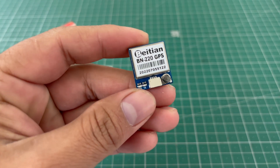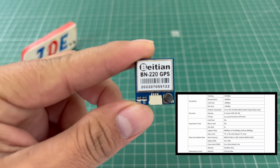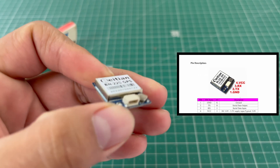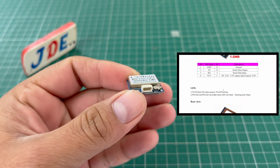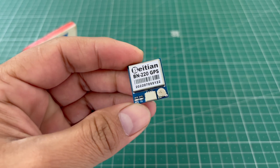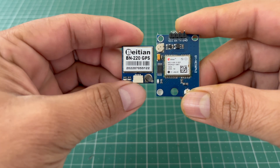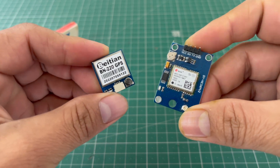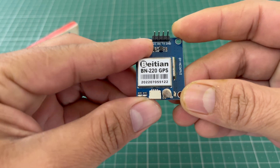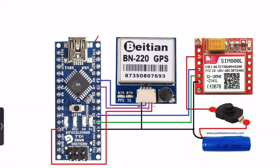Here we use the BN220 GPS module. It is really compact in size and requires only four wires: VCC, ground, TX, and RX pin. The operating voltage is 3.3 volt to 5.5 volt. Compared to the NEO-6M, the BN220 is really small in size, and the NEO-6M does not give a better signal, but the BN220 is really better quality.